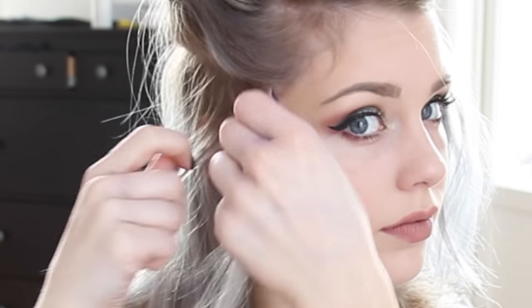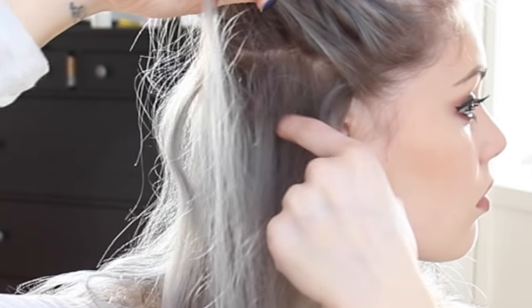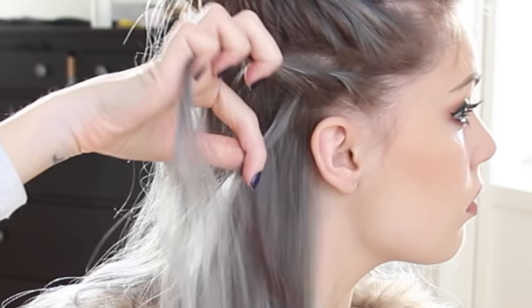I'm going to make a rope braid, so I'm taking a thin strand of hair and splitting it into two strands. Then I'm twisting them towards my head, and as I twist, I add pieces of hair into the rope on both top and bottom sections.